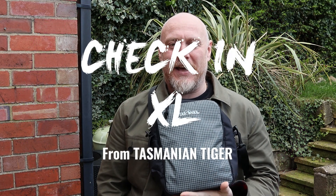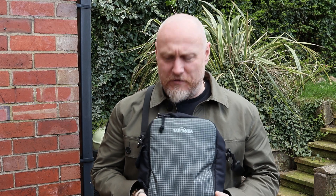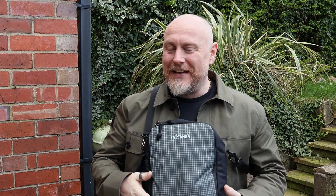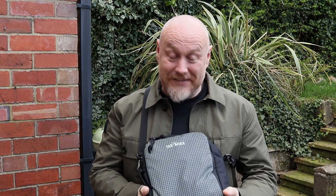Hi, I'm the Moorlander and this is Moorlander EDC. Another piece of content checking in with you today. We're here to look at the Tasmanian Tiger Check-In Extra Large — something I've been testing out for a while. I think I got this before Christmas, and it's one of those things where because I've been using it so much, it's kind of slipped to get some content out.